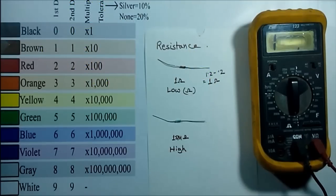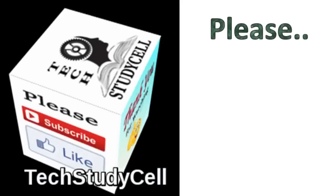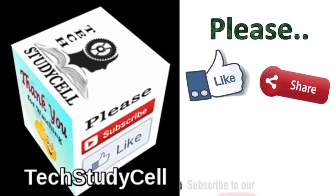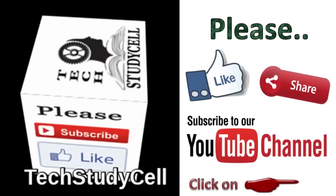Thus we can measure the continuity of any conductor. I hope this video was helpful. You have learned how to measure resistance, the dos and don'ts for accurate results, and the continuity function. If you found the video helpful, please hit the like button, share it with your friends, and subscribe to our channel to encourage me to make more such videos. Thank you for watching.